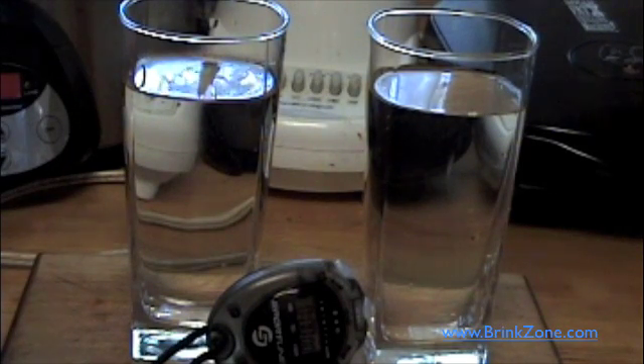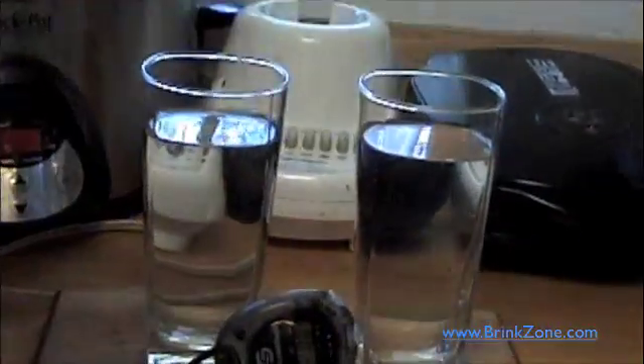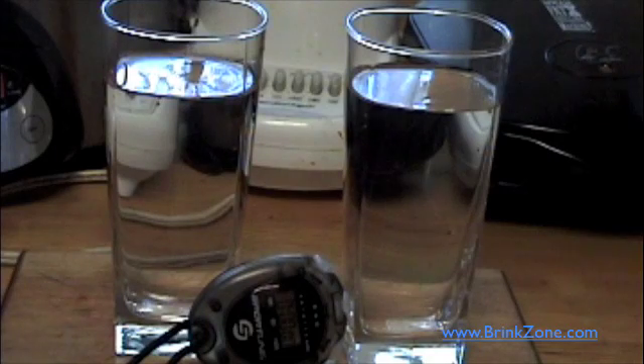Hey folks, Will Brink here from www.brinkzone.com. You're wondering why am I staring at two glasses of water? Well, we're going to do a couple of creatine comparisons today. One thing that people don't seem to understand, as simple as it may sound, is that creatine that is not dissolved is basically unused creatine that goes through you and causes stomach problems. So one drawback to creatine monohydrate is that it's not very soluble, and so you want to fully dissolve it into your liquid.